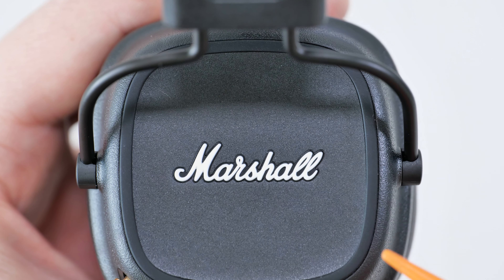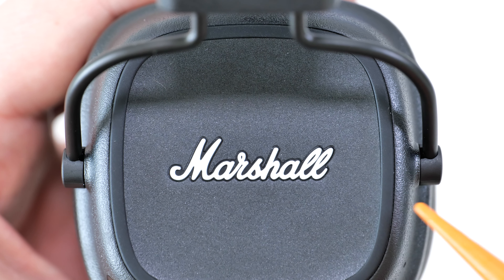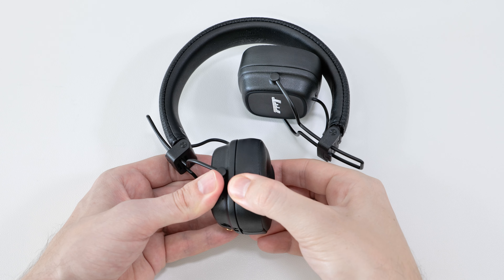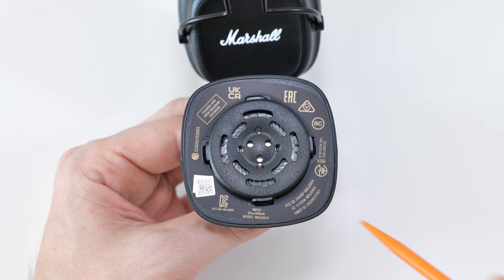Next, if you touch the Marshall logo on the ear cup, you'll notice that it's made of soft rubber. Fake ones either use hard white plastic, like on the Major 3, or don't have this logo at all.